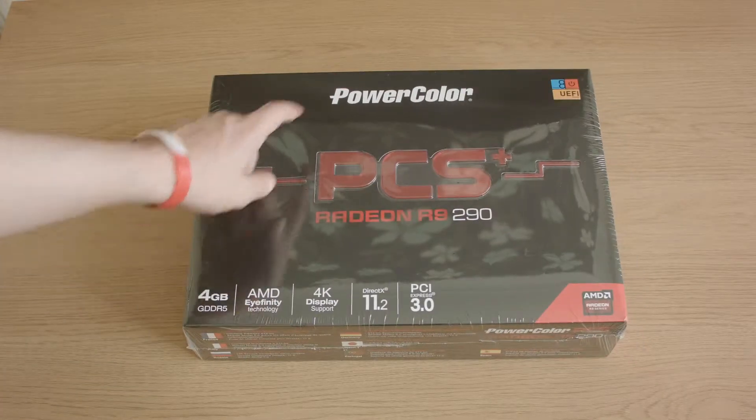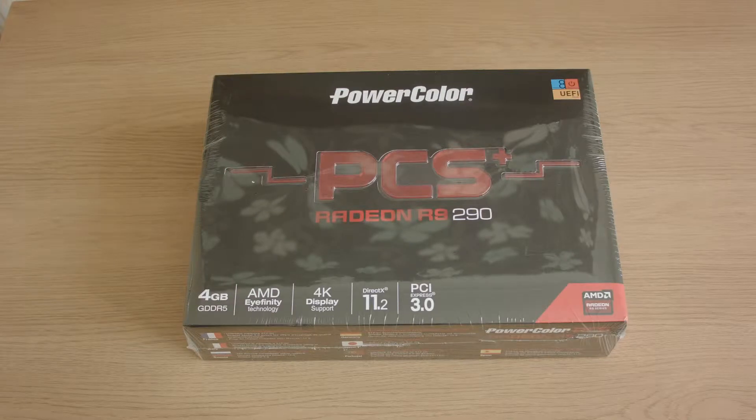It's a PowerColor PCS Plus Radeon R9 290. I actually bought this for a few reasons, but I'm going back to AMD.